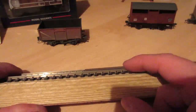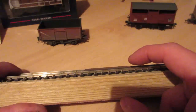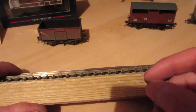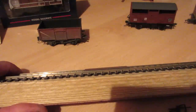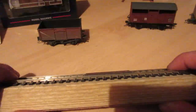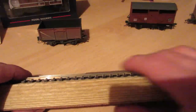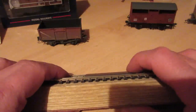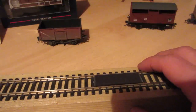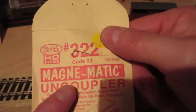There is different size track available to us as modellers. We have Code 100 track which is slightly taller, or Code 75 track which is slightly shallower - it's meant to be more prototypical and look more realistic. Code 100 is what you get with normal set track like Hornby off-the-shelf stuff. Code 75 is available separately and is meant to be more realistic with slightly thinner rail height. I actually use Code 83 - so this track here is Code 83, not Code 75.